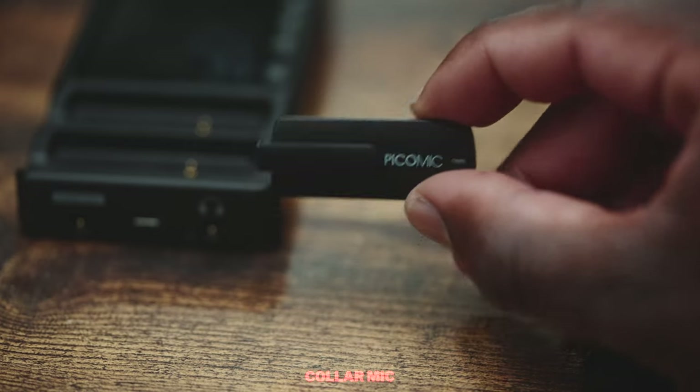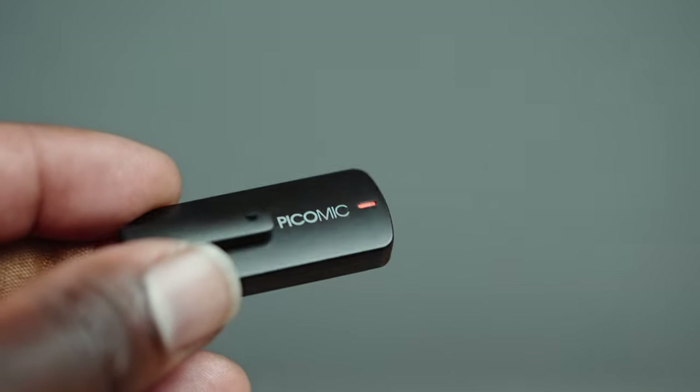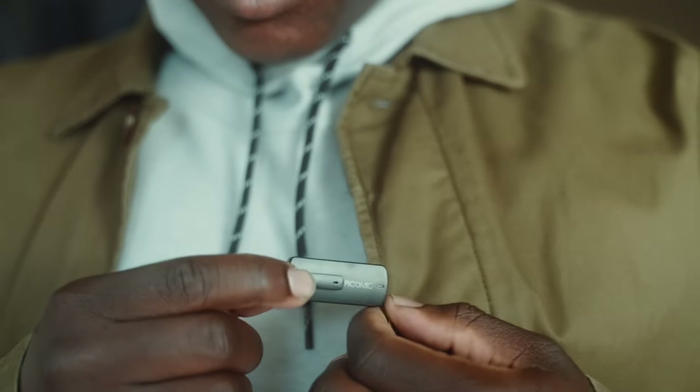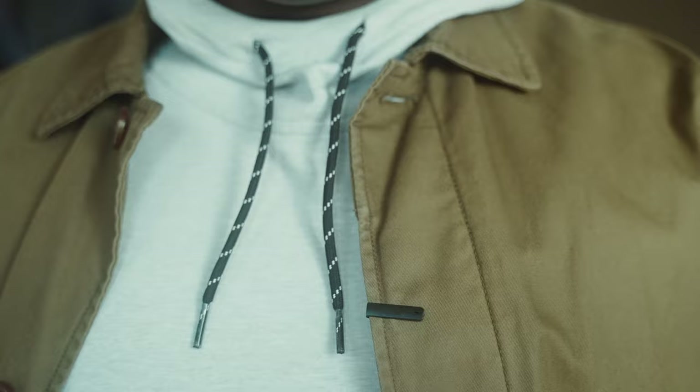The PicoMic 2 Pro is pretty small compared to other wireless mic transmitters on the market. This is the entire microphone, but when you clip it to talent it looks like a pin clip. If you wear pocket shirts, clipping it to your pocket will make it look like you're carrying a pin. The way I like to wear it is: when I'm wearing a coat with button loops, I can slide the mic right into the button loop. The mic is small, compact, discreet, and high quality.